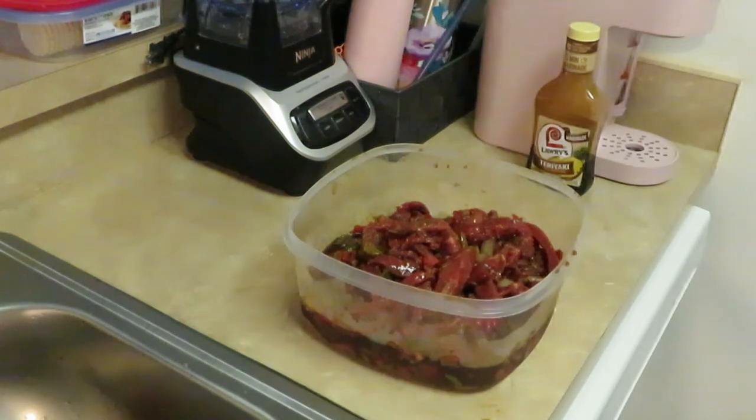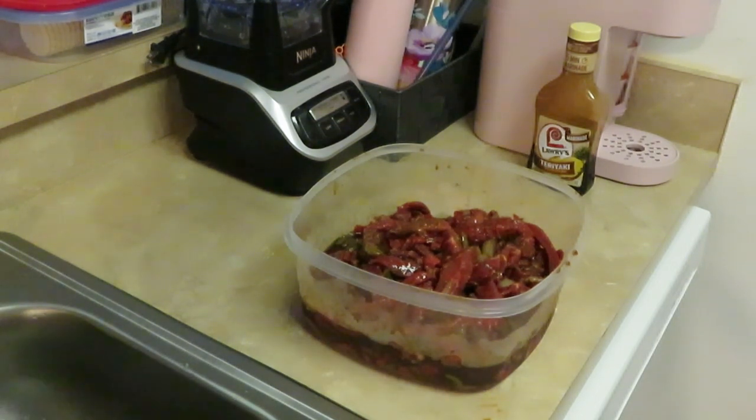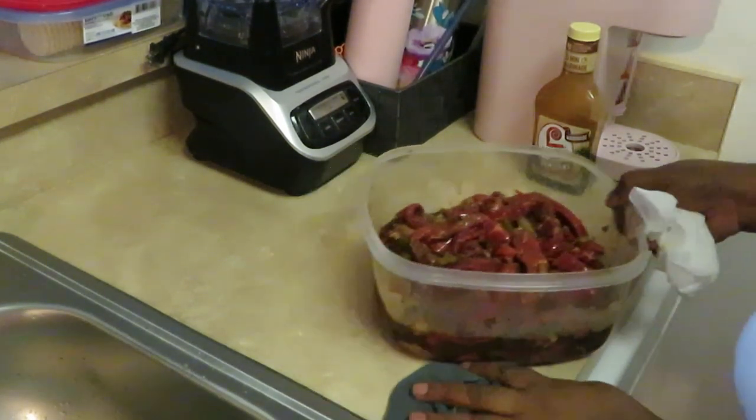Let me get my hands washed — they are so cold from that meat. You've never shown the people how you prepped the meal, girl. Never show them how you be prepping it.